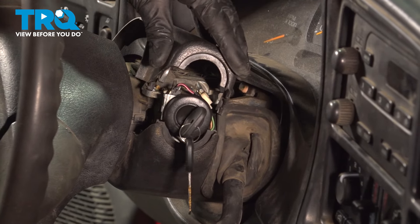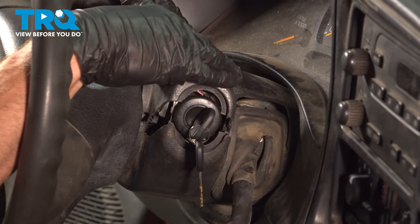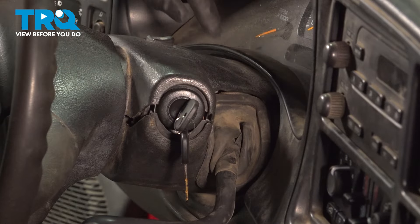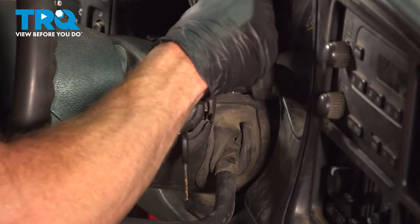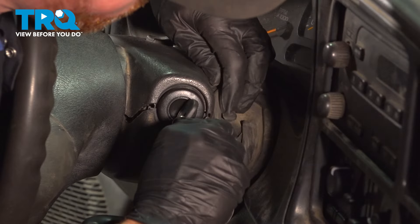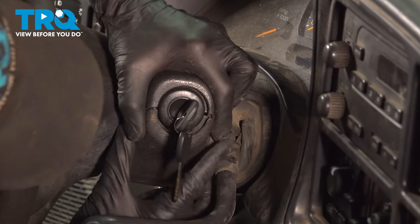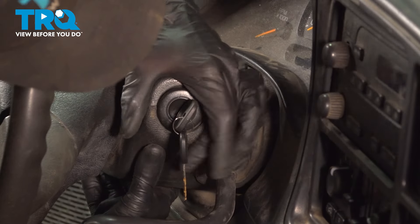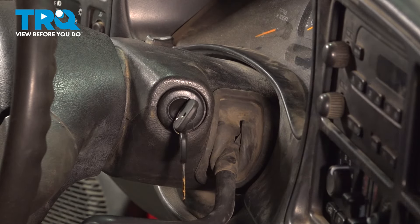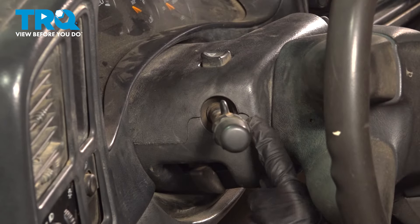We're paying attention to that boot as we roll this down. We can properly align it once we have this a little closer. Continue on, properly aligning these and pressing them in. Double check that boot while we're on this side, then do the same thing on the driver side of the steering column. Slide this in — a little tap, and double check to make sure it's completely secured.